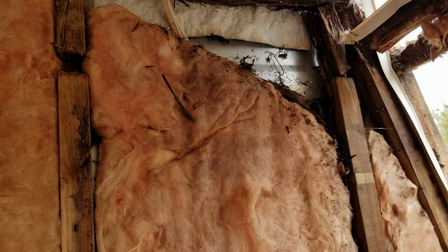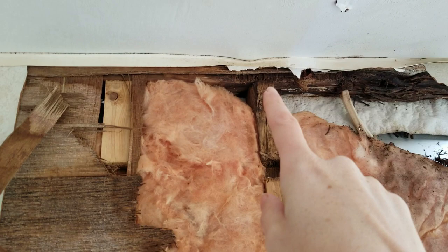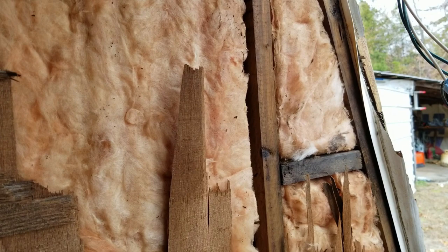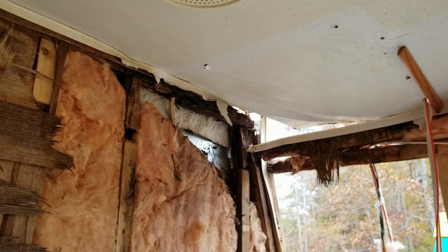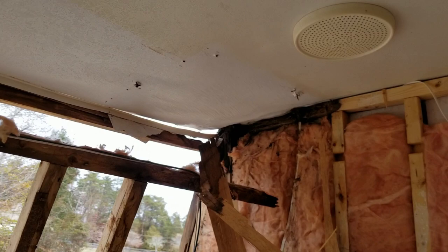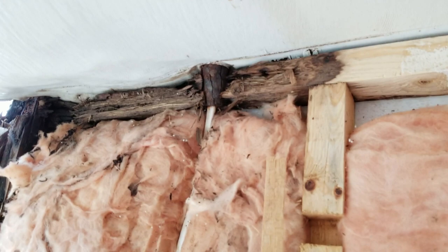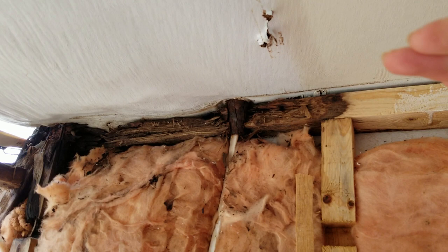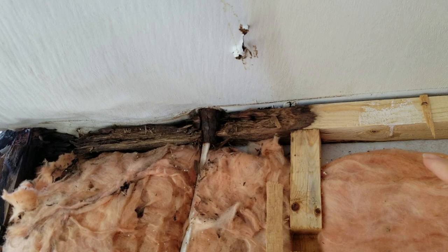Upon further investigation, we figured out how far back the damage goes on the front. As you can see, this front section all the way back to here is rotted. That means we're going to have to take off the trim on the outside on the top and peel the roof back some. The same thing is going on over here — pretty bad damage, it's all just falling apart. We're going to try to only take it out to here and then sister through the beams, meaning you overlap beams to reinforce them when you can't put a long beam all the way across.